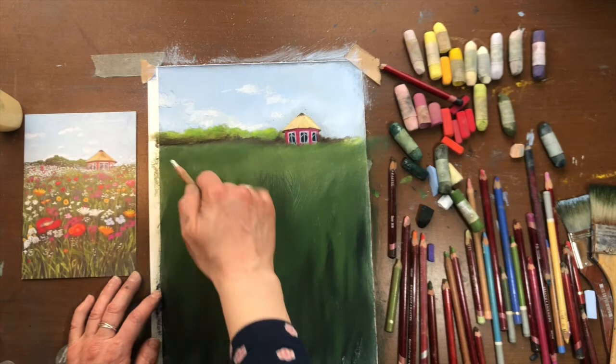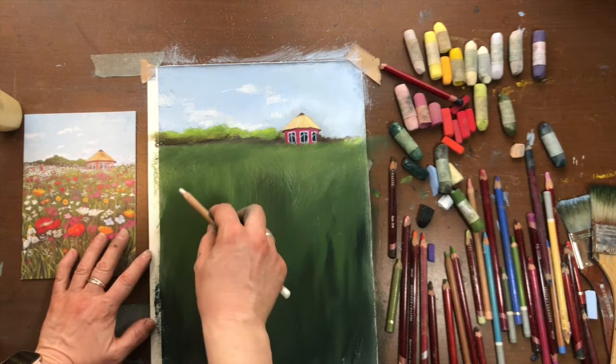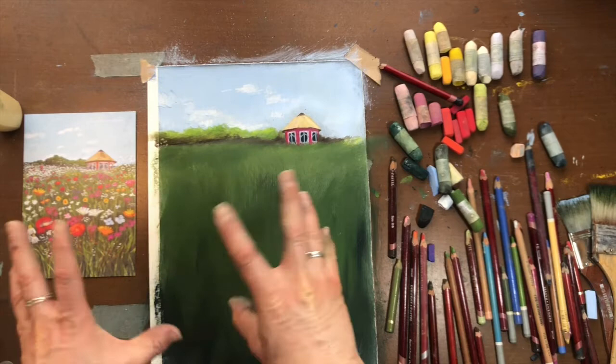This is one of those things that takes a little bit of time to build up. What I'm going to try and do now is speed up the film so that you guys get to enjoy the meadow grow.